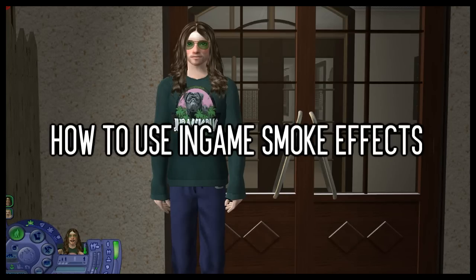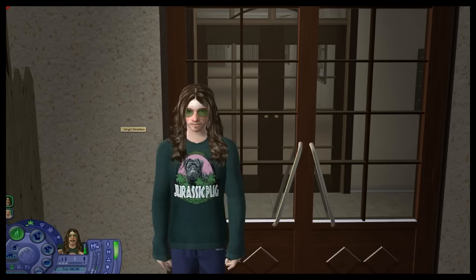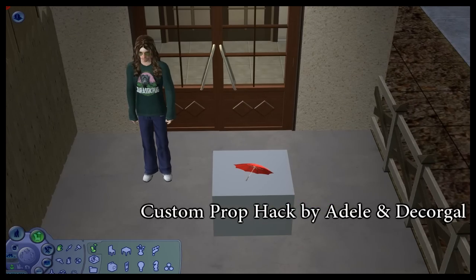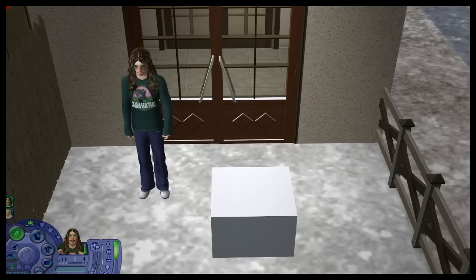Hi everybody, this is Jeb as always with a brand new tutorial for you — how to make your Sims look like they're smoking without having to edit anything in Sony Vegas. As you can see we have Virgil here, he's standing outside. What you need is the custom prop hack by Adele and Decker Gal, or you can use any other accessories for smoking that you have. The pose does not matter whatsoever.